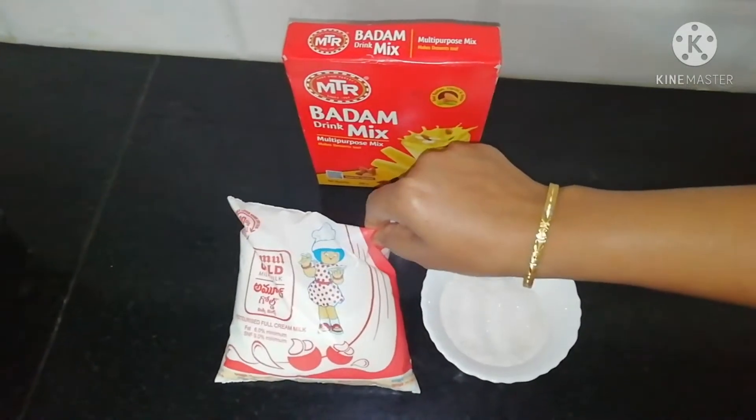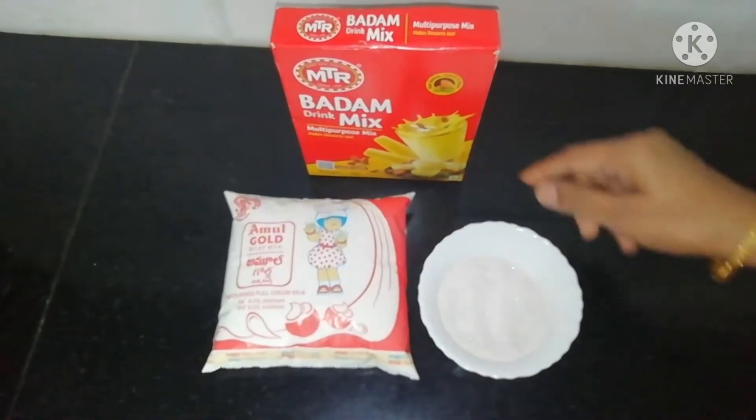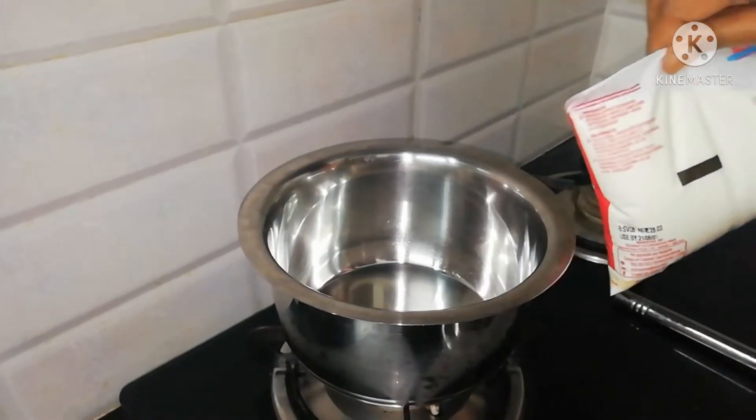I am using cream milk. The badam milk will be very tasty. Sugar and Badam Drink Mix are the ingredients. Now heat the milk in a bowl.